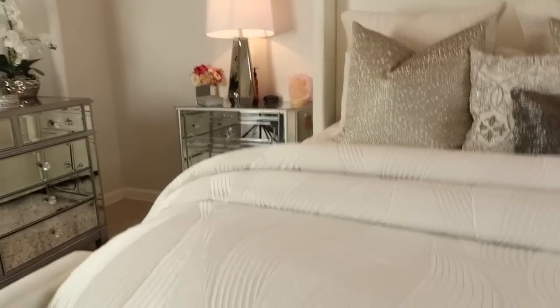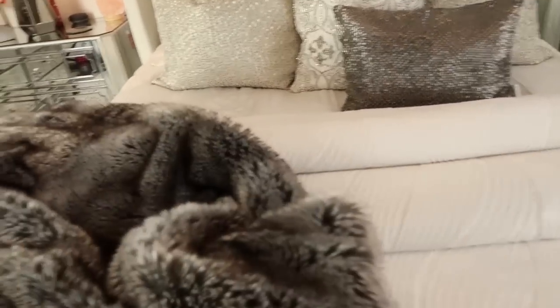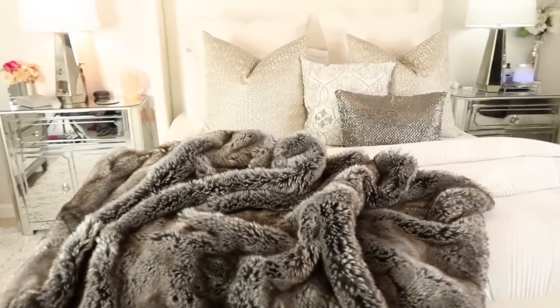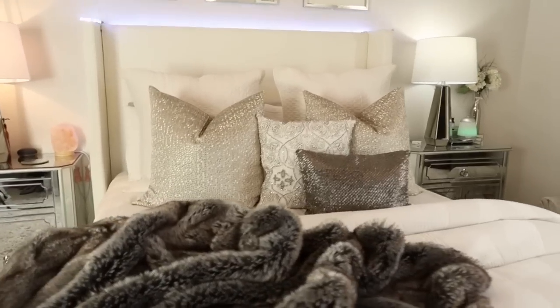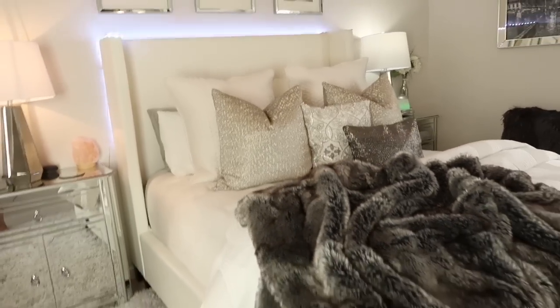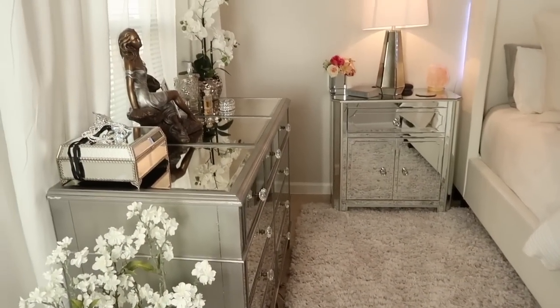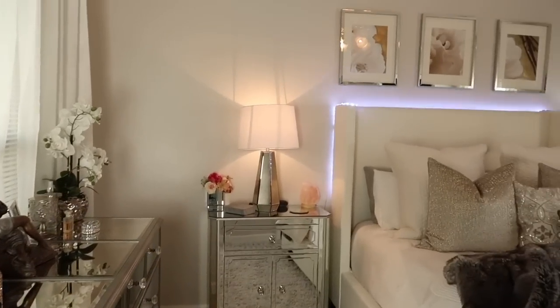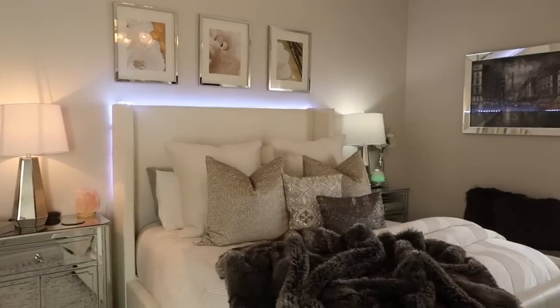Even though it's summertime, I still like to add a little more texture to the bed. I found this beautiful throw at HomeGoods and I put it at the foot of the bed and fluffed it up. I think it looks so pretty — I love all the textures and tones. Let me step back so you can see an overview — another layer of texture, the mirrored furniture, and a pop of color on the nightstand.